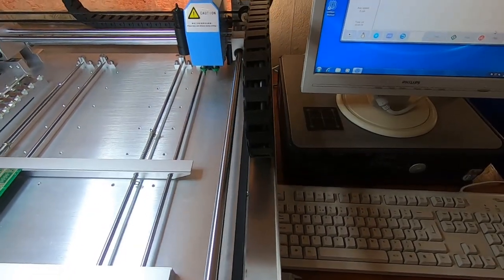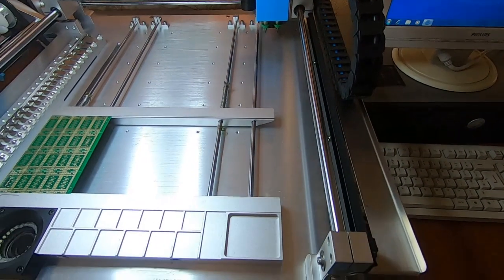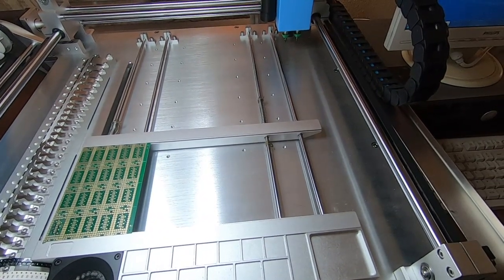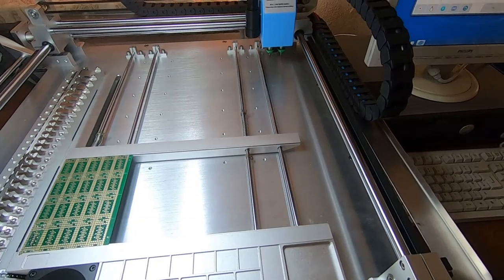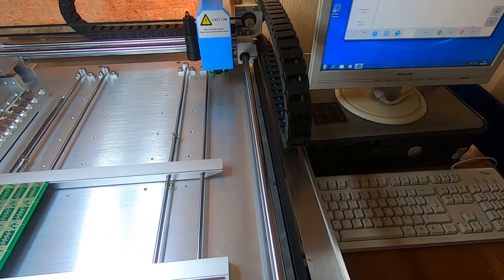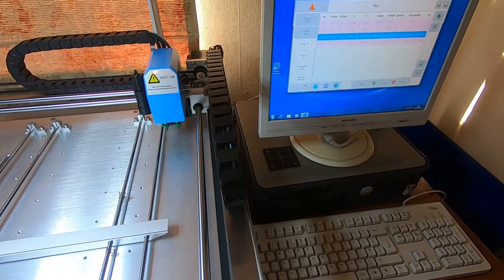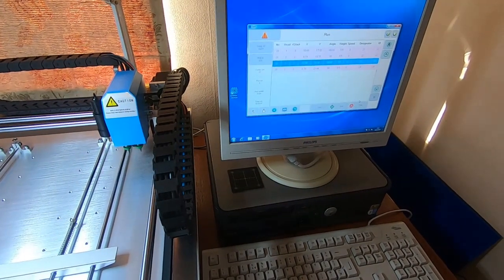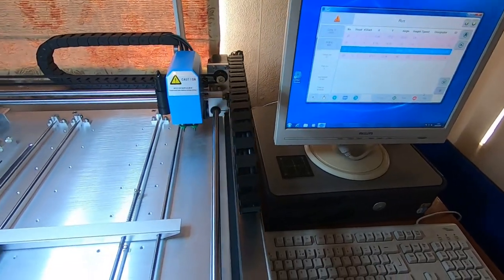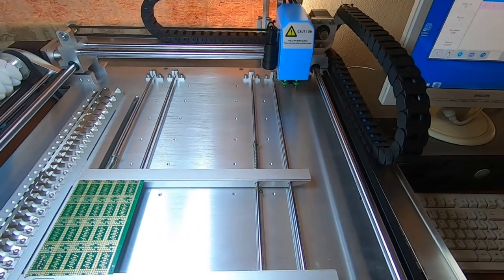So that's it for this video. I'll come back with some more information. If there's anything in particular you want me to address — any specific points on the machine you want me to go over — please drop me a comment and I'll make a specific video for that. Otherwise I'll just go through each point step by step, starting with getting the files from your PCB CAD software into the format this software uses, then looking at setting up the machine for the run and getting the components in there.